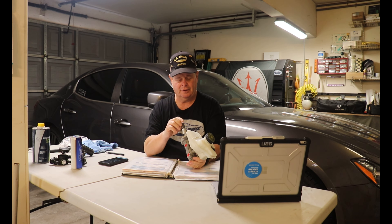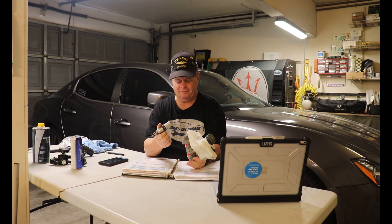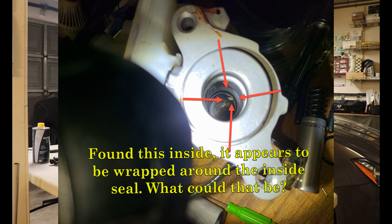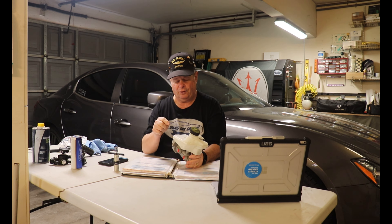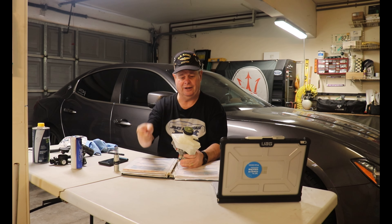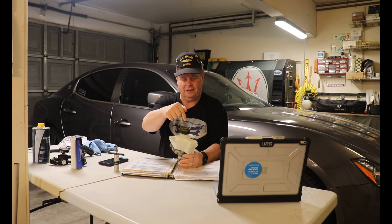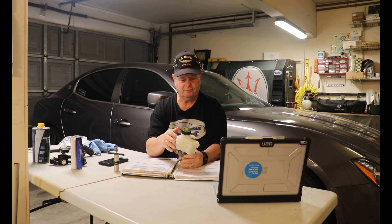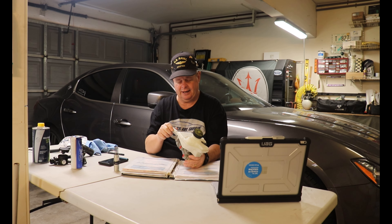The next issue was the brake master cylinder, which went bad at 82,906 miles on July 9, 2021 — just two months after the PCV repair. I was stopped at a stoplight and my brakes started slowly sinking to the floor. I made a video about it called 'You Ever Get That Sinking Feeling.'